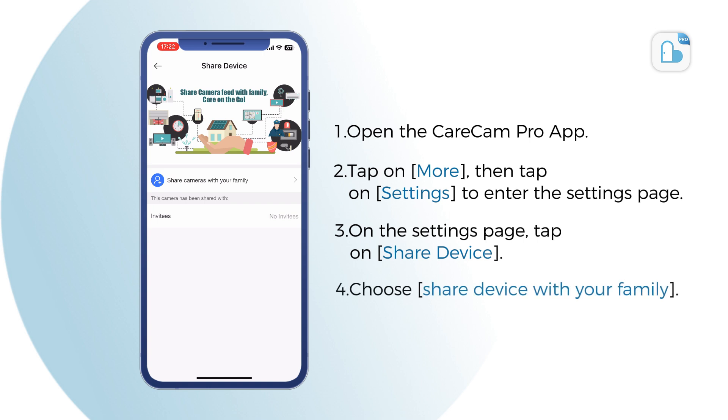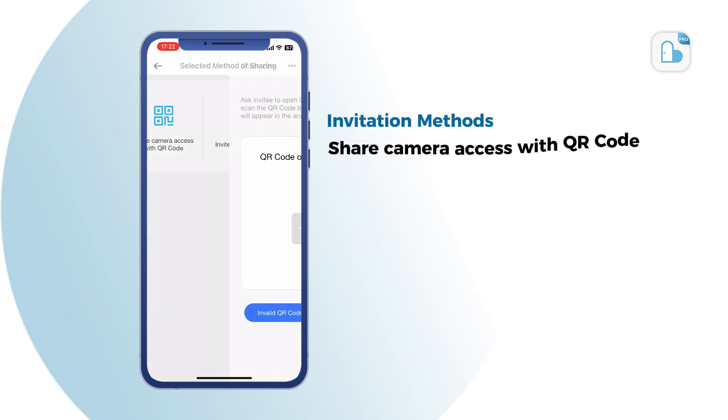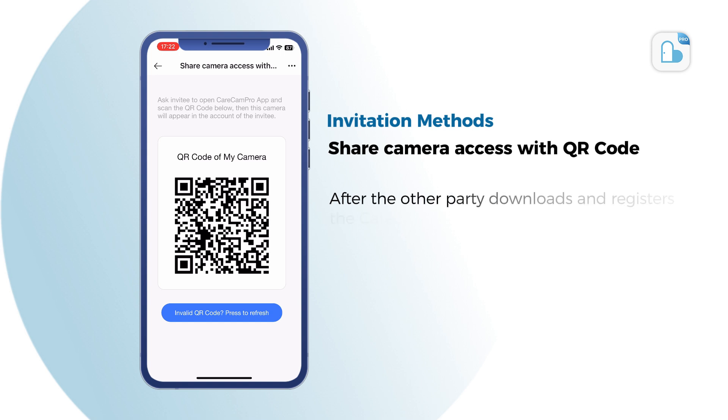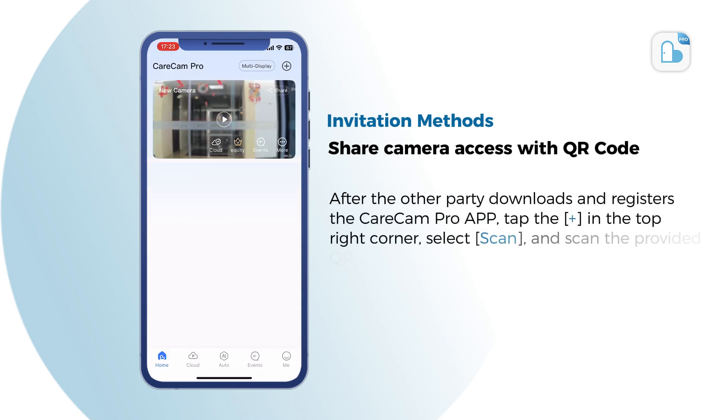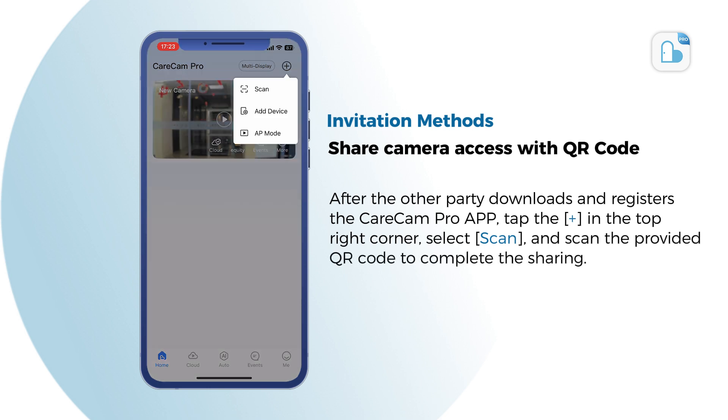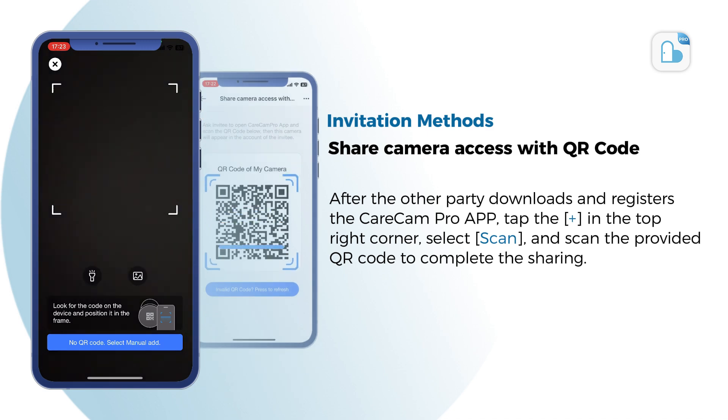Choose Share Device with your family. Share camera access with QR code. After the other party downloads and registers the Karacam Pro app, tap the Plus in the top right corner. Select Scan, and scan the provided QR code to complete the sharing.